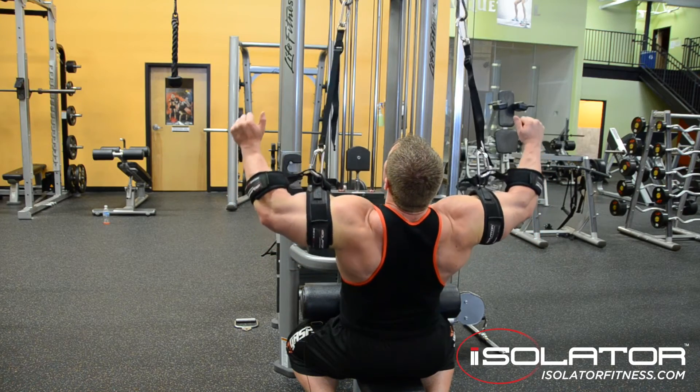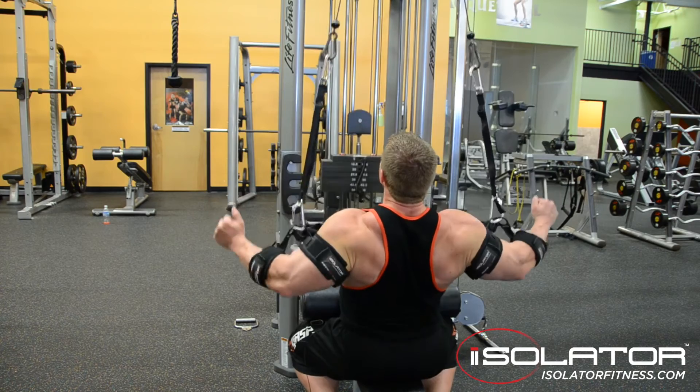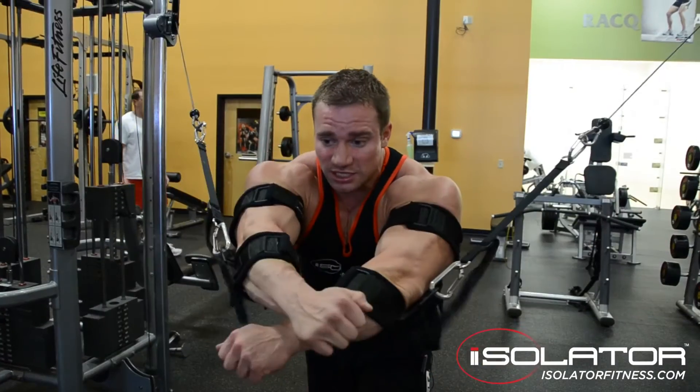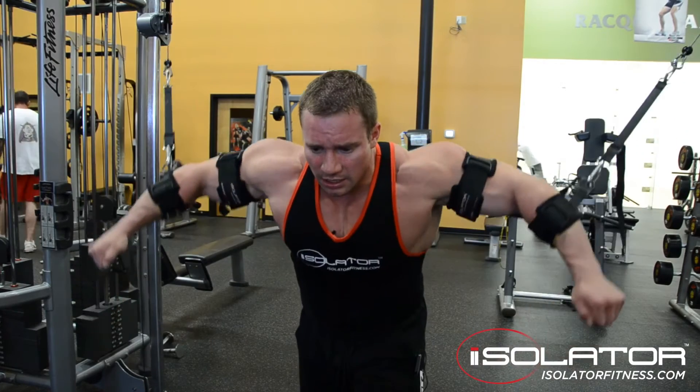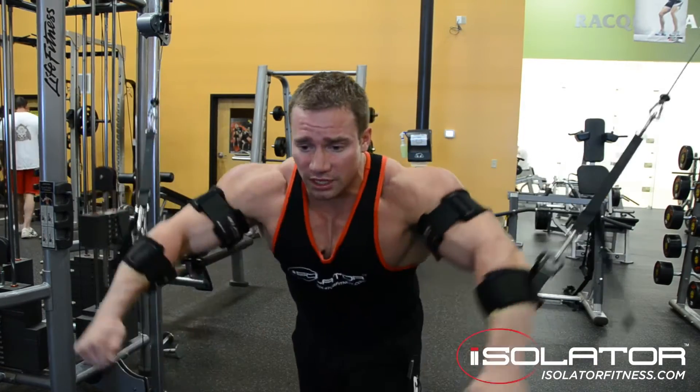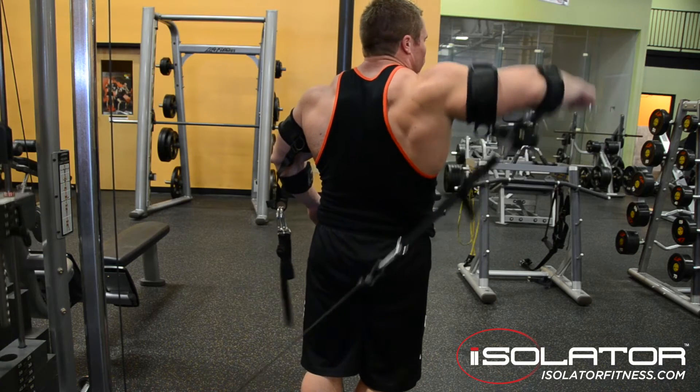Next, the Isolator. The Isolator is a lifting apparatus that you attach to your biceps and forearms and helps you train chest, shoulders, or back without the use of your hands. This product was designed to help you isolate certain muscle groups and optimize results and detail of those muscle groups.